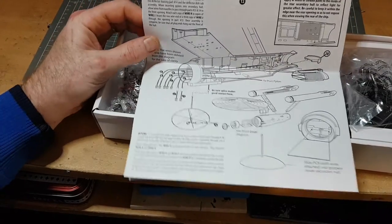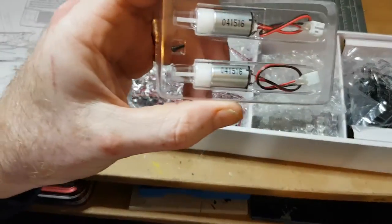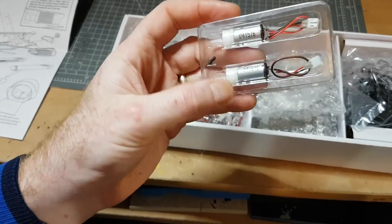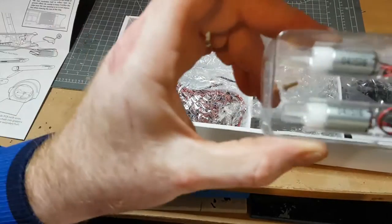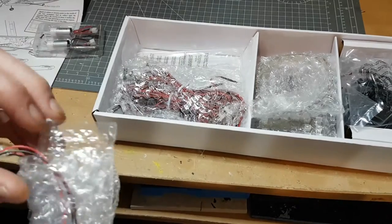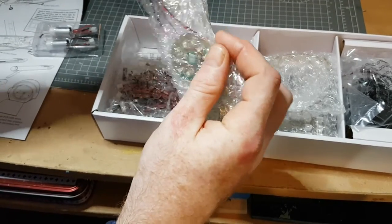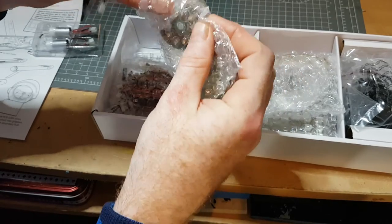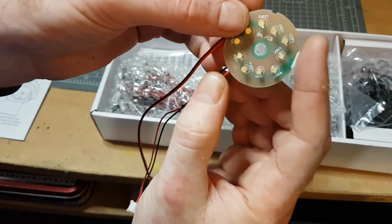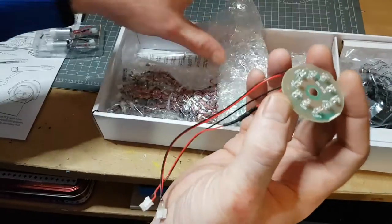This is fairly straightforward — nothing major to it. There are obviously motors for the Bussard collectors for the spinning. Now, these are quite loud. If any of you have seen Captain Stewart Foley's Enterprise, the engines on it are loud, okay, so just be aware. There are great YouTube channels where you can see other people's builds. Here are our lights for the Bussards — that basically spins around, and there are a few more bits and pieces.